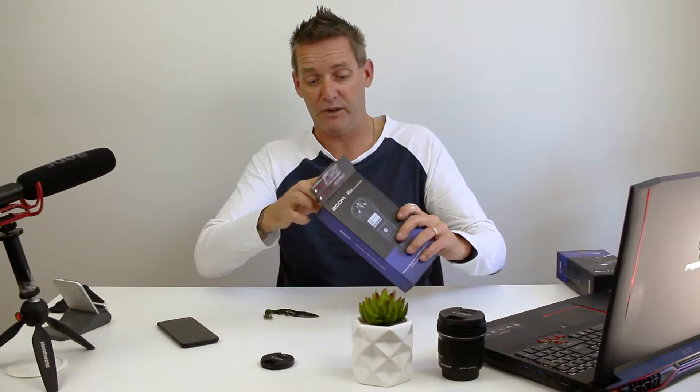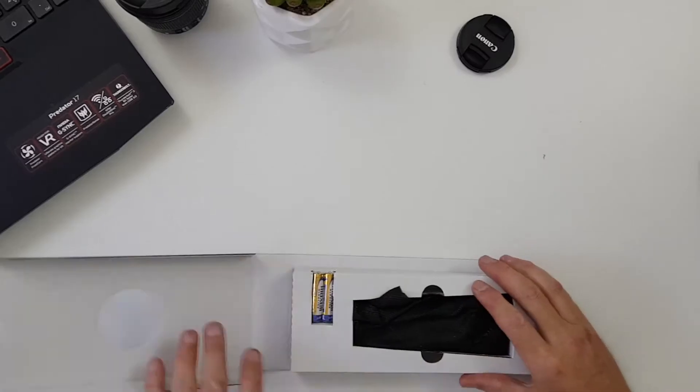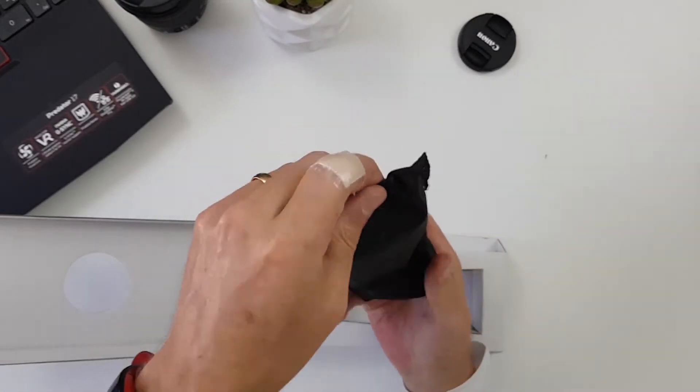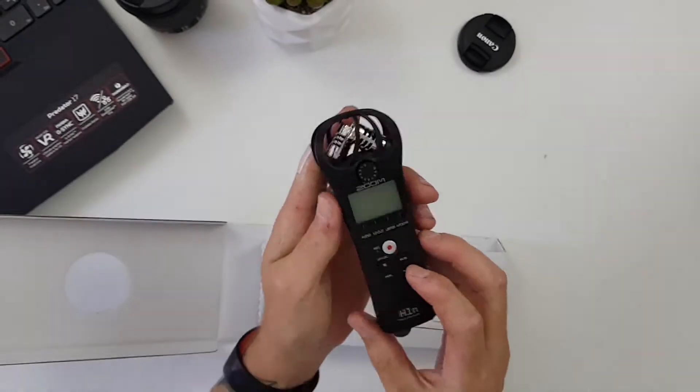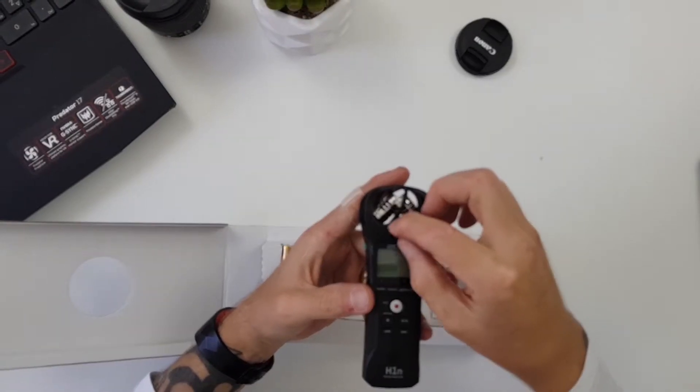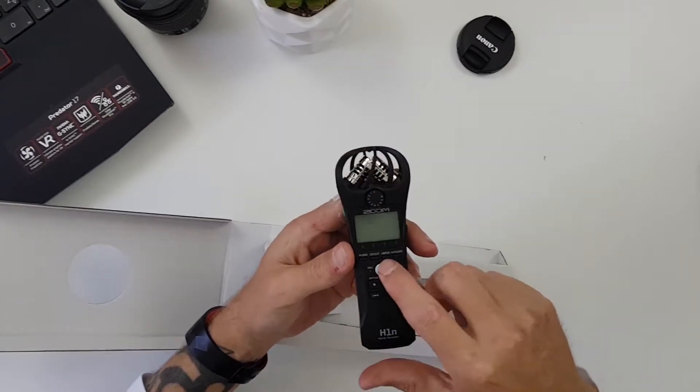In the package you get one recorder, two batteries, and a quick start guide. There's also a ton of paperwork in the box, which I'll be reading since I need to learn as much as I can about sound. Here's the device itself in a nice little baggie.